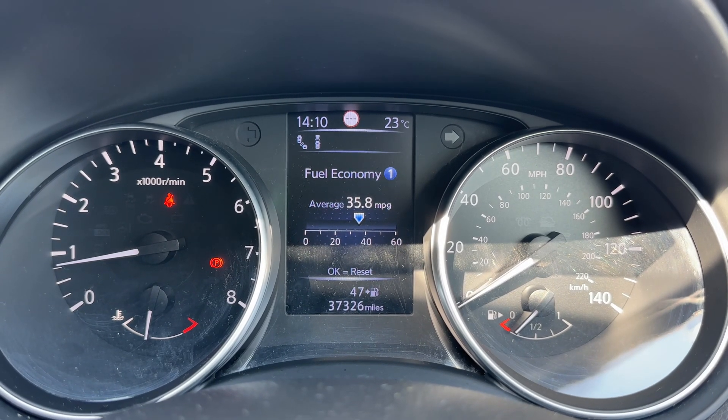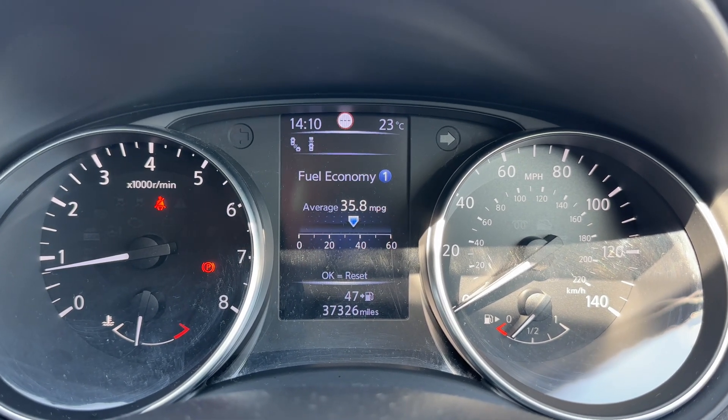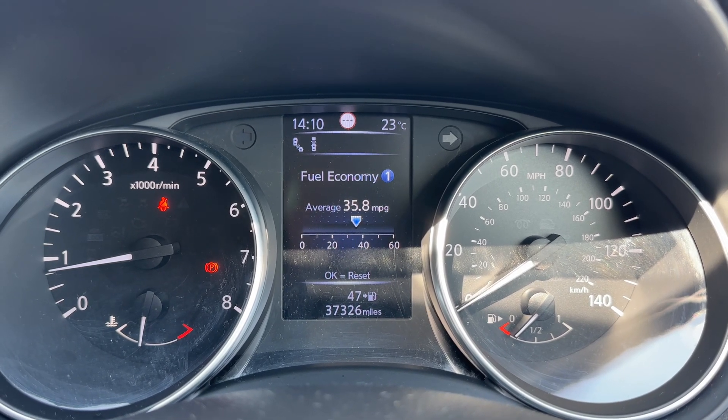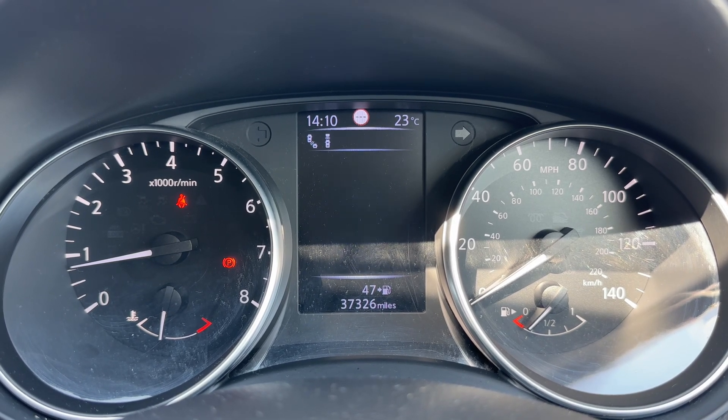Now that we're inside the car, we're going to start with the dials. On the left hand side we have the rev counter and coolant temperature gauge, and on the right hand side the speedometer and fuel gauge. In the center you can see the total mileage of the car — 37,326. You can change the information displayed in that section using buttons on the steering wheel.